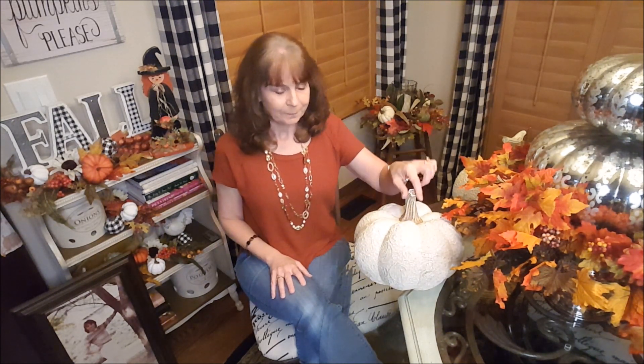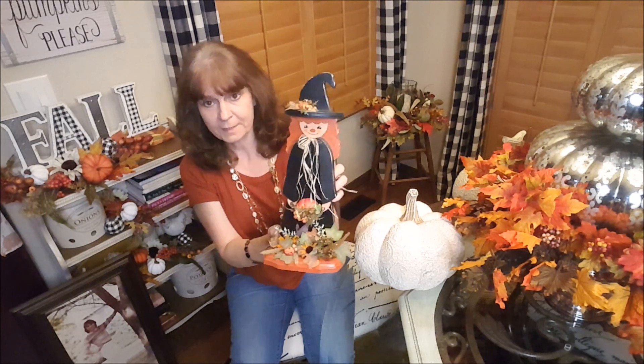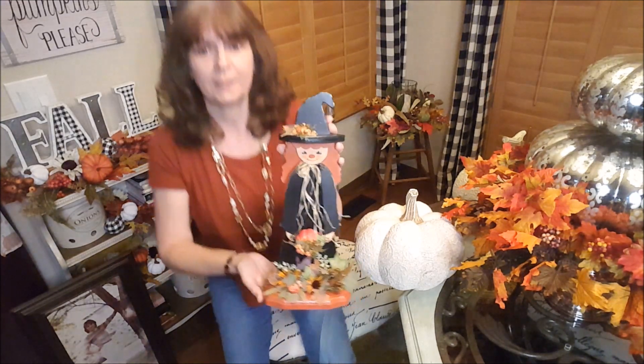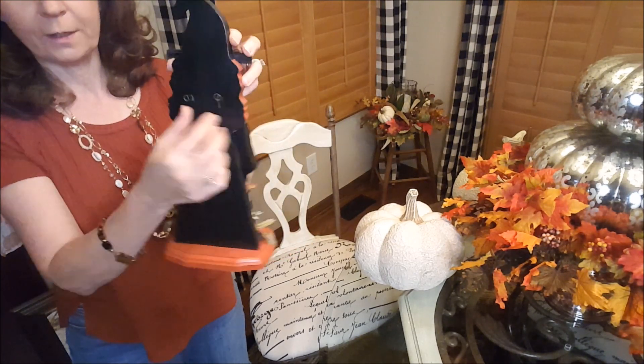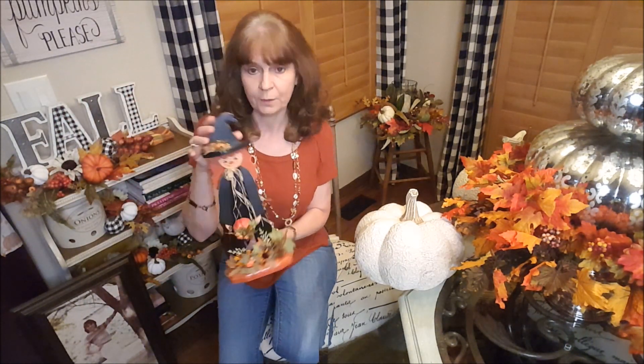The little special announcement — you might have noticed something back here behind me. I'm going to grab this cute little witch here. This is something that I've actually made. I used to do toll painting and did craft shows. Her arms move — they're wired. I cut out the wood and do all the painting and putting together myself.